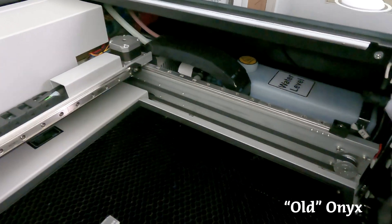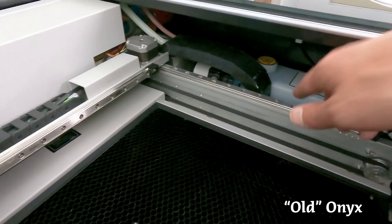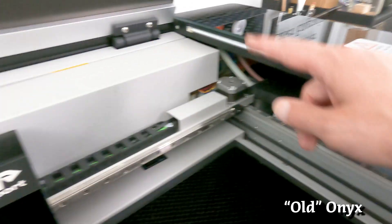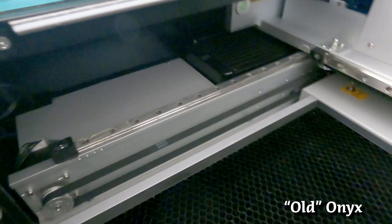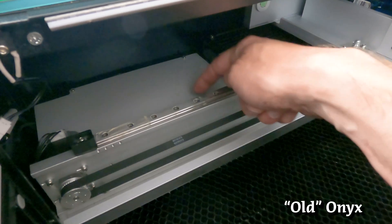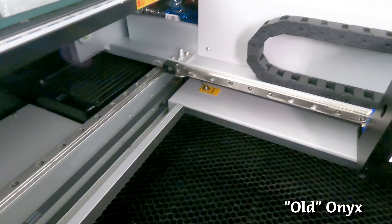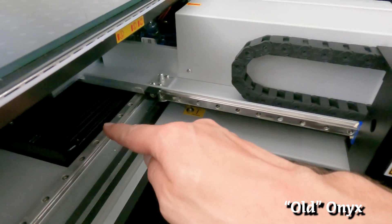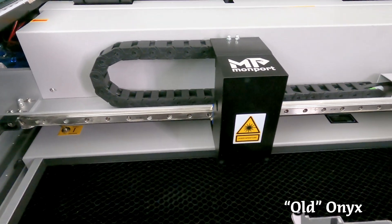On the right side of the old machine is the coolant reservoir, whereas on the Onyx II that's where the high-voltage power supply is located. Panning to the other side of the old machine, the controller is under a panel and the radiator for the coolant is here — which is a bit odd since the reservoir is on the opposite side. The Onyx II is utilizing better real estate within the machine.